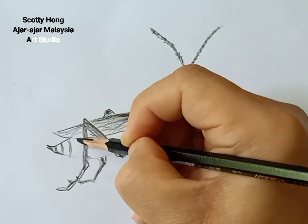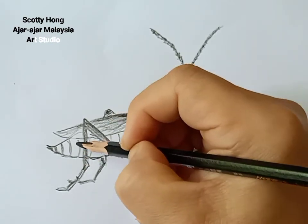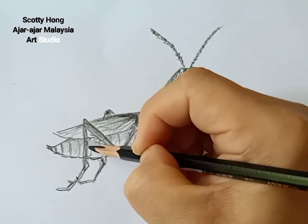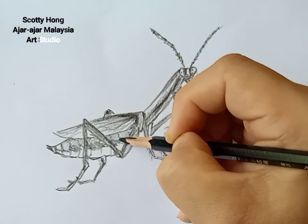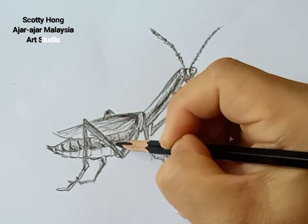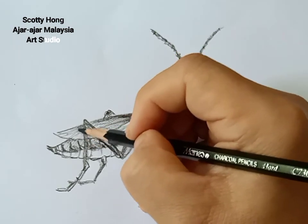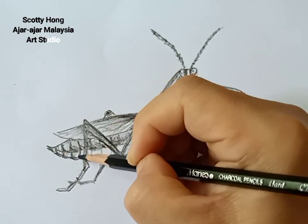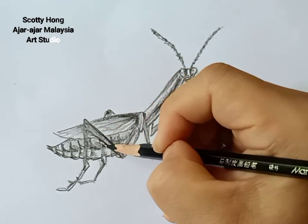This is the abdomen — this mantis has a big abdomen here. Same as with other insects, this abdomen has a line in the middle dividing it into an upper part and a lower part. When an insect breathes, you can see the abdomen moving in and out. I'll now highlight the bottom part of the abdomen.